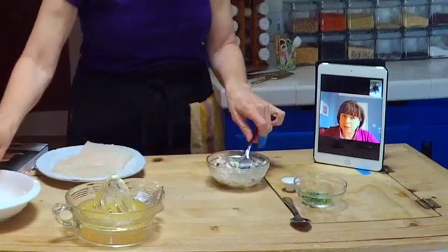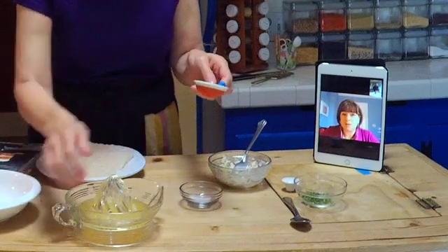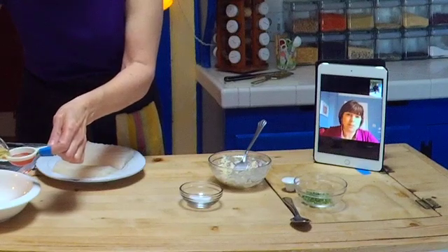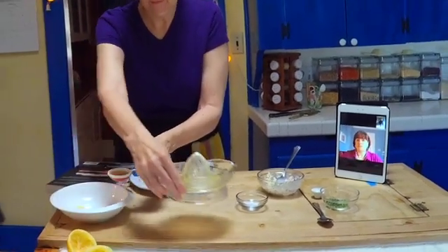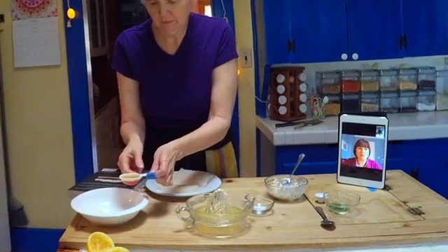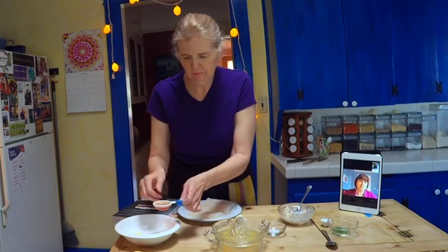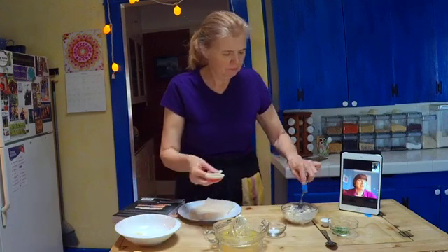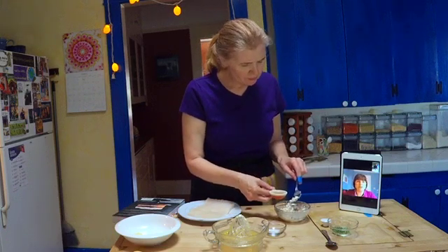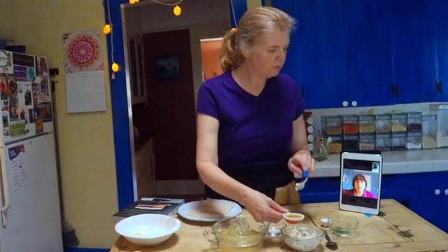The often challenging part with compound butter is incorporating the lemon juice or any liquid, because fat and water aren't friends. We have to force them into being friends. Take the lemon juice — it's going to resist being incorporated. That's why it helps to have the butter really warm, at room temperature. Get that fork in there and start mashing away. It's going to look like it's not working, but eventually it will come together with the shallot and garlic. That's when you add the herbs.